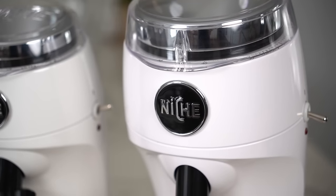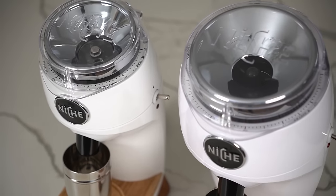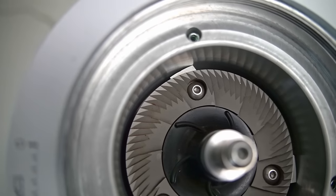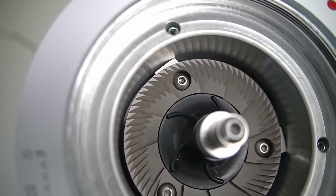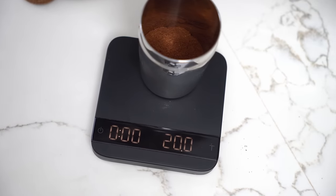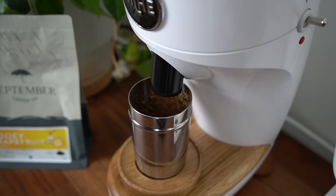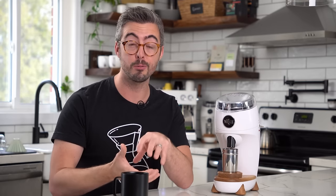Niche has rather ruthlessly made design decisions to maximize simplicity, workflow, precision, and quality of coffee with the Duo. The tolerances are crazy tight inside, the retention is really low, it's easy and fun to use, and totally intuitive. Not to mention the coffee is really, really good. It's expensive, but still a somewhat affordable package. Niche has really crammed a lot into the Duo for the price.